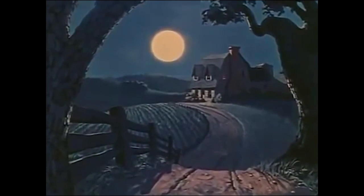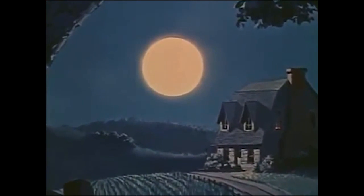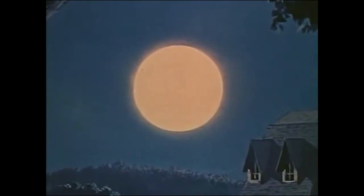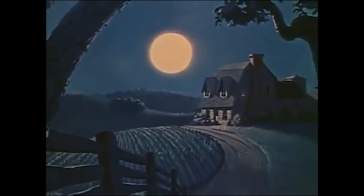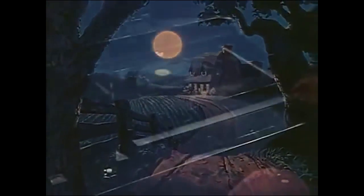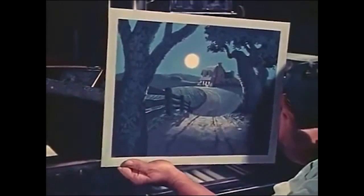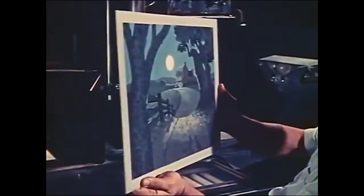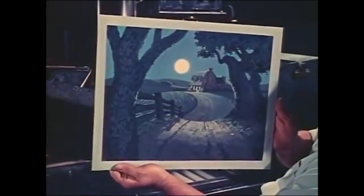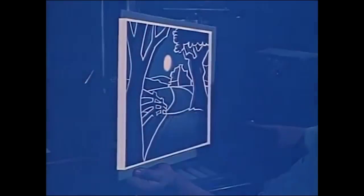For instance, when our camera moves in closer on this moonlight scene, you'll notice that everything grows larger — including the moon. Now when you walk along a country road toward the moon, it certainly doesn't grow larger like this. Nor does it shrink in size when you walk away from it. The problem was how to take a painting and make it behave like a real piece of scenery under the camera. The trouble was we were photographing a flat, two-dimensional background, so we set about making plans and blueprints for a new cartoon camera that would overcome this.